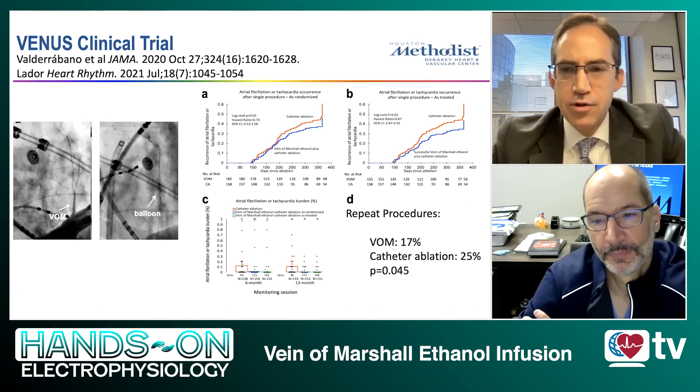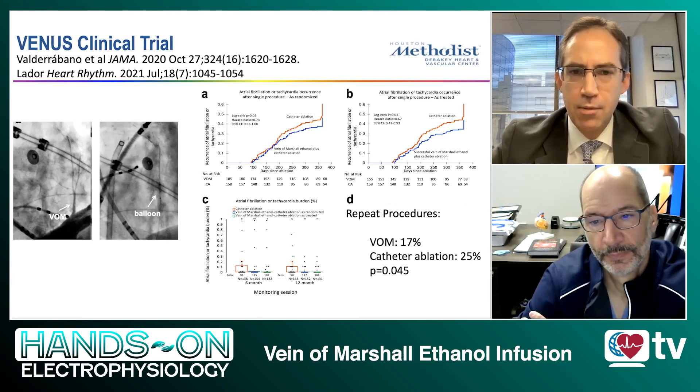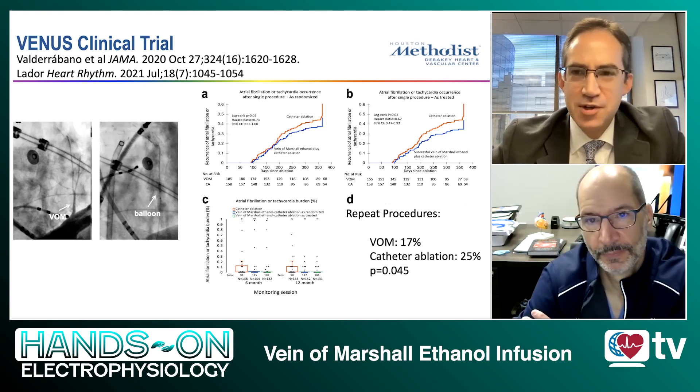So we have a randomized clinical trial that shows improvement not only in maintenance of sinus rhythm off anti-arrhythmic drugs, but also reduction in AFib burden among patients with persistent atrial fibrillation. That's very impressive.